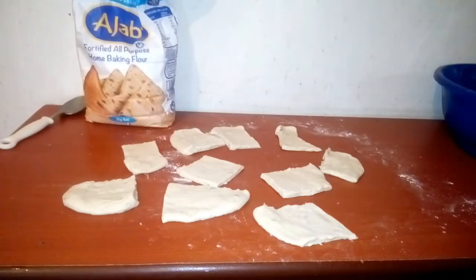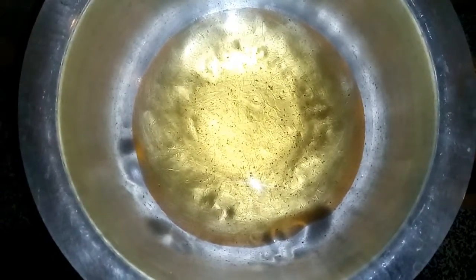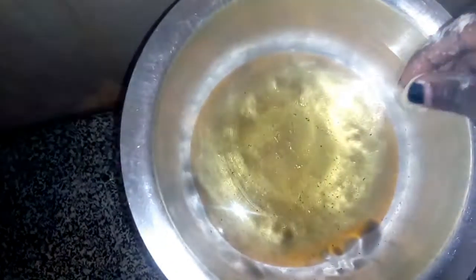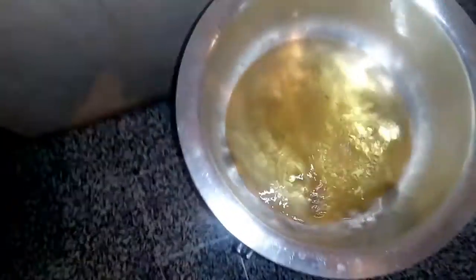In the meantime, I'm going to cook in a sufuria — don't judge me! Let me just show you: I've put oil in the pan already. I'm going to use this one as the tester to see if the oil is ready.